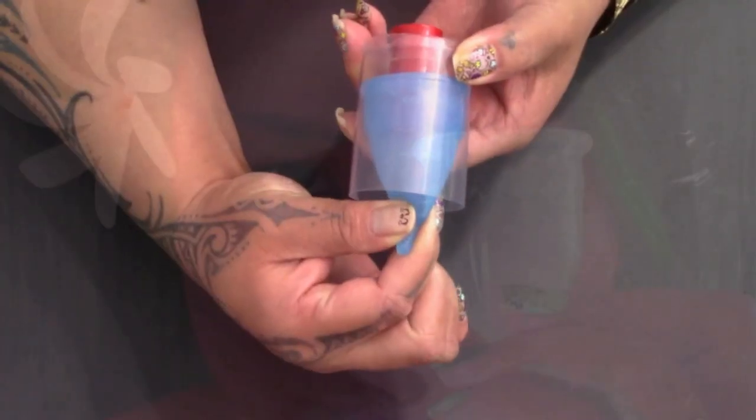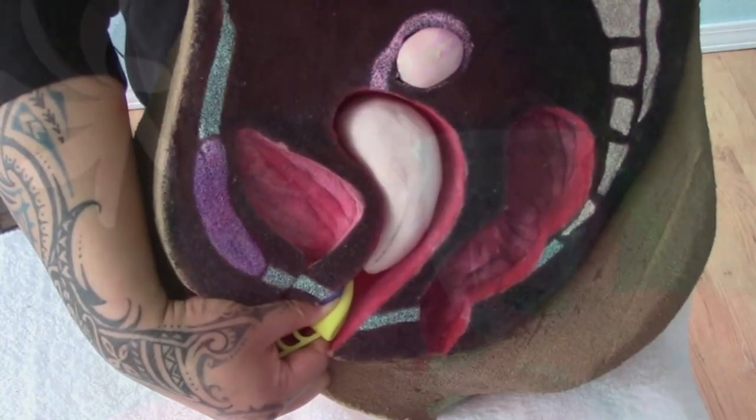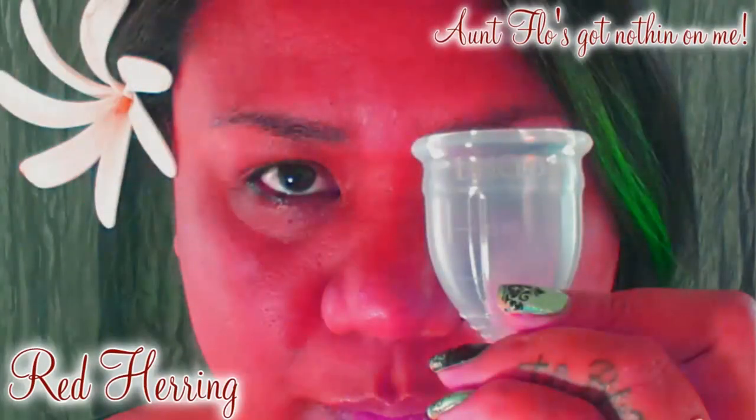Hello everyone, it's Red Herring. I hope you're having a great day. Any websites, links, or discount codes that I might have at this time will be in the description below. If you find anything helpful or interesting in this video please give the thumbs up, comment, share, and don't forget to subscribe if you haven't already.